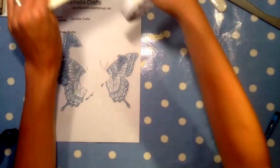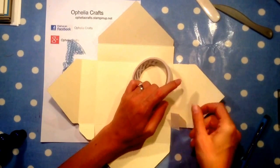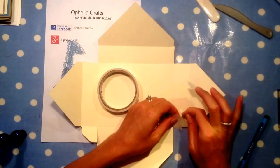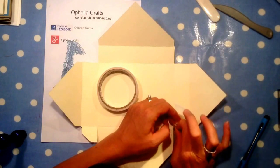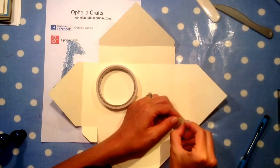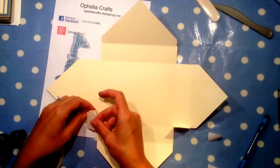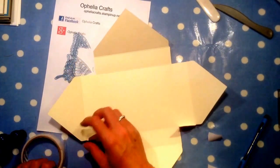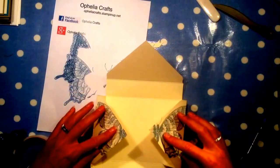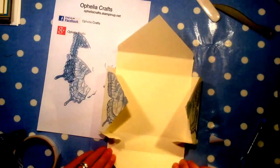Now we go on to the double-sided tape. I'm going to put it on my flaps at the bottom. Generally I just cover the whole flap with tape — it overlaps but that doesn't matter. I pull it off, fold it in, put another layer on top, pull that backing off, and fold that in. Then the same thing on the other side.